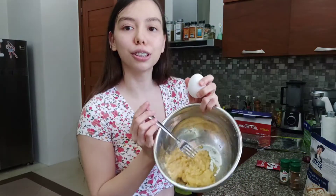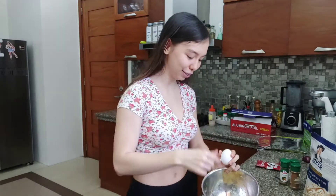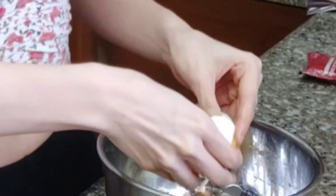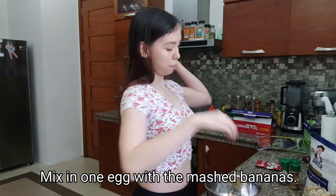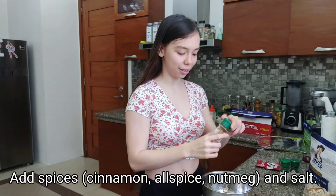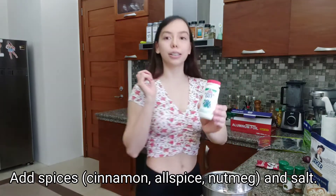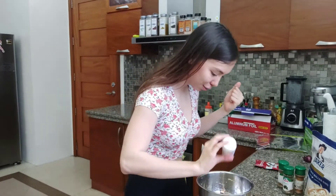Pag ganito na siya — durog na durog na. Yun siguro. Lalagay tayo ng... isang ito. Tapos kahaluin. Dadagdag na tayo ng paminta. At sinaman din natin ng konting asin. Alam ko yung asin sa Tagalog!